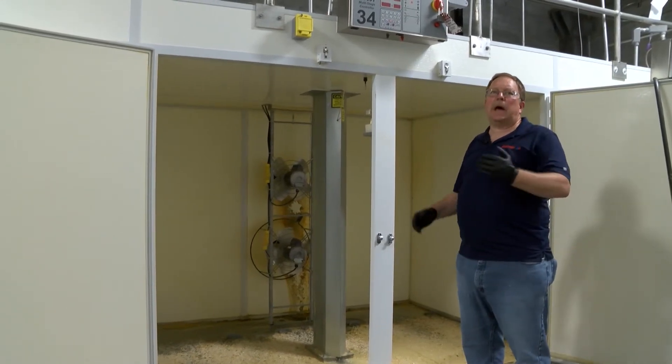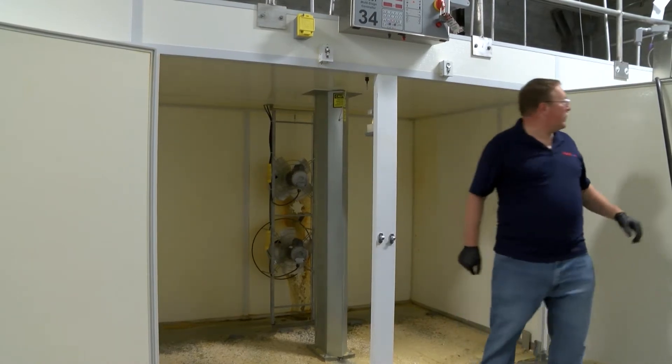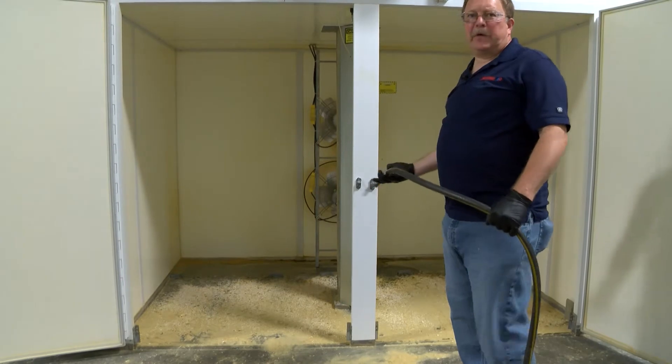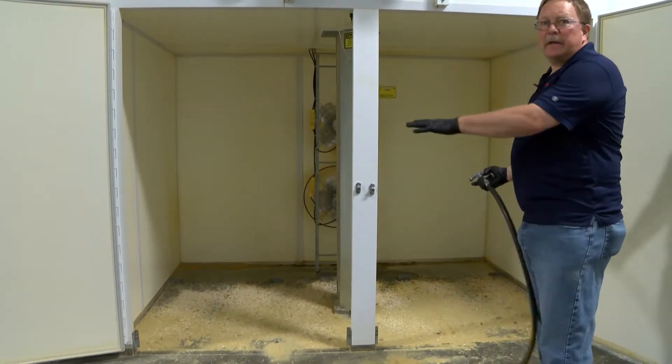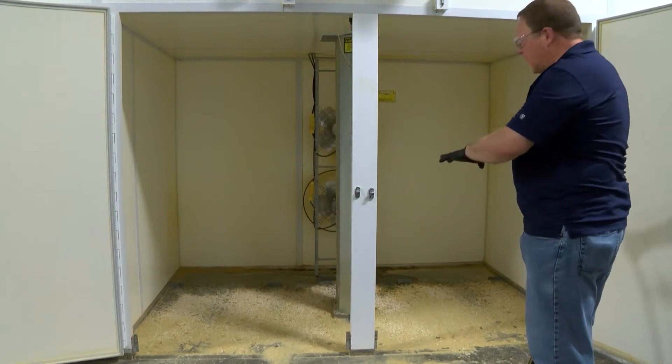At this point I'm going to mist this area. I'm going to lightly mist the floor to get this dust suppressed.